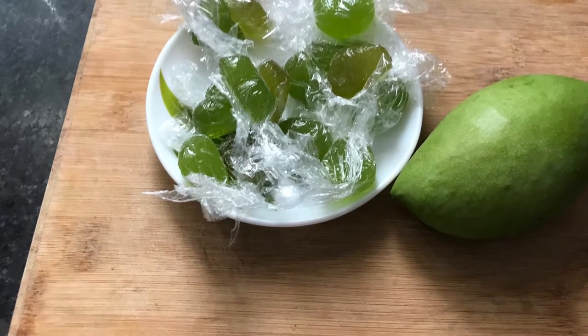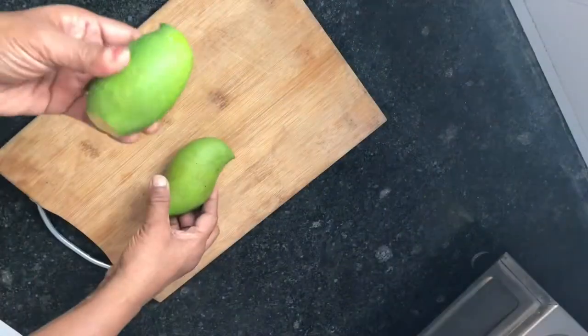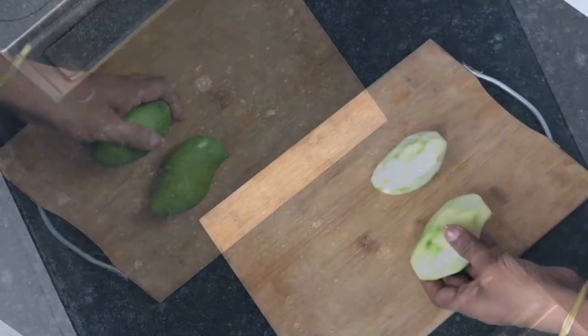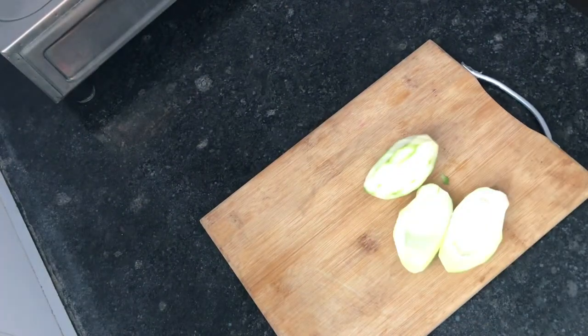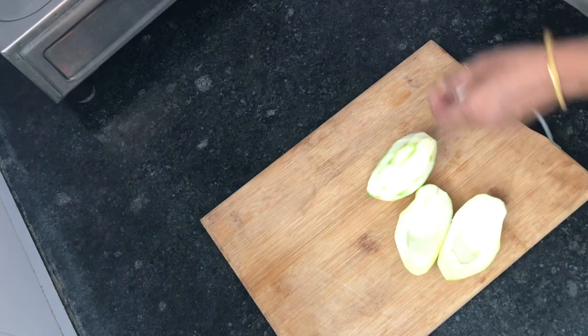Hello everyone. I am going to watch the channel and watch the video. We are going to get started with a lot of this video. I am going to use this video for a long time. I am going to show you how to make a video.